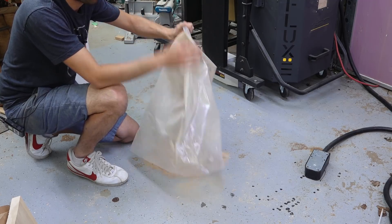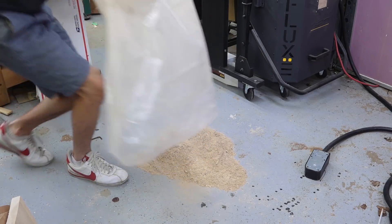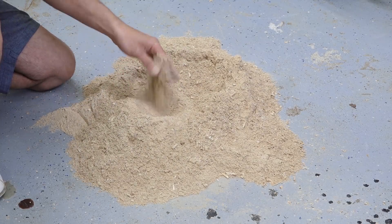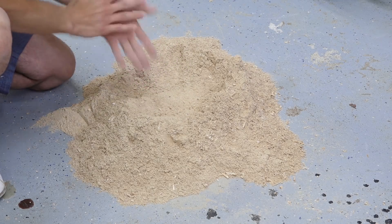I'll dump it out and then run away. There's a pile of cancer on the floor. That's probably a few gallons worth of sawdust — a lot of really, really fine stuff. There are some chips in here, but not a whole lot. This is just super ridiculously fine dust.